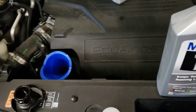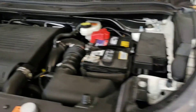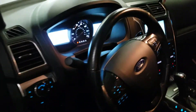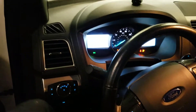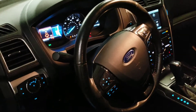By the way, if you're wondering, it takes 6 quarts. After you add your 6 quarts of oil, you can go ahead and crank the car up and let it run for a little bit, so all the oil can circulate throughout the turbo and everything.